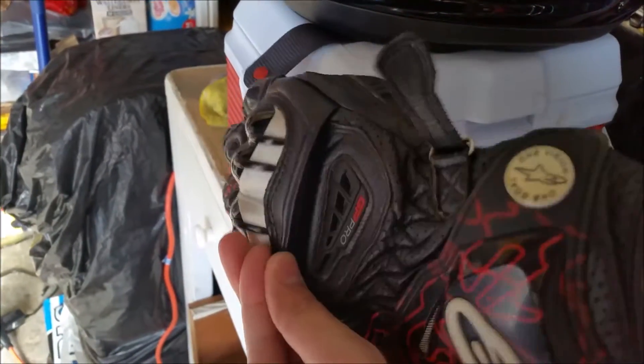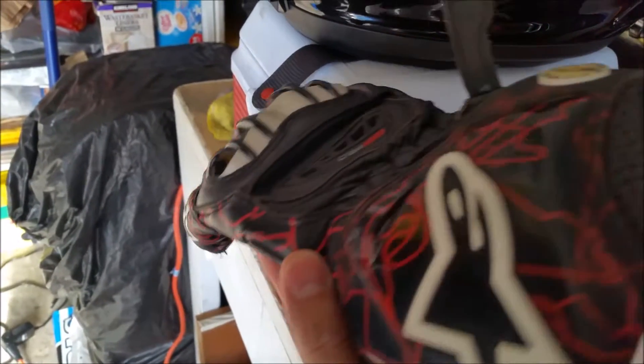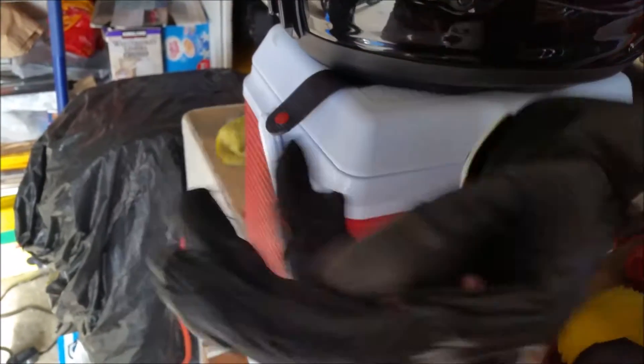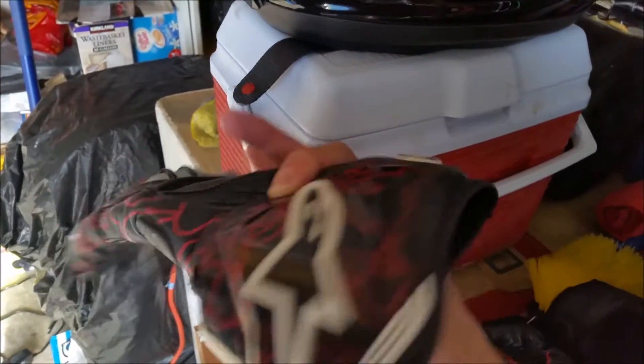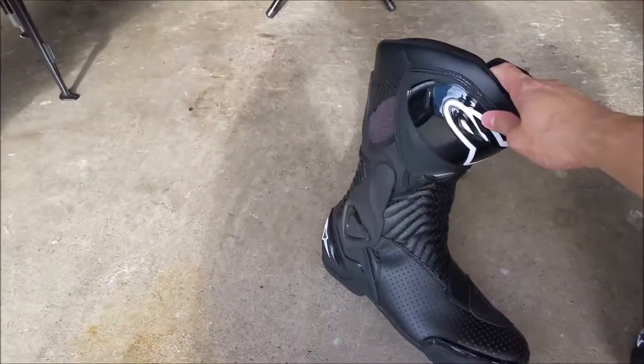They have a cutout so you're not stretching the glove when you're gripping the throttle and handlebars, and really good protection all around — palm sliders, wrist protectors. Very nice. For the boots, I went with the Alpinestars SMX 6.